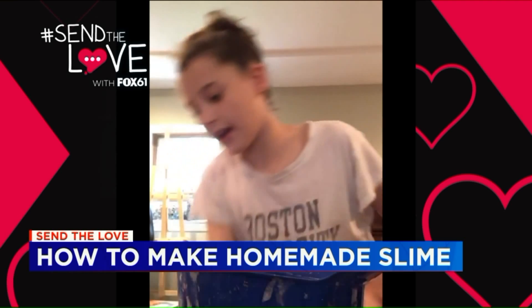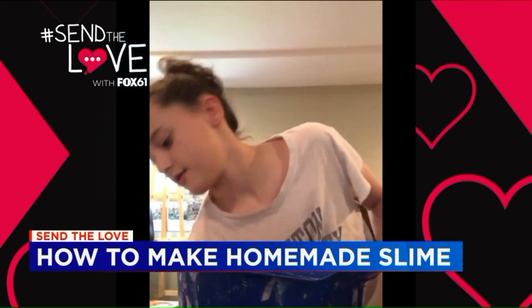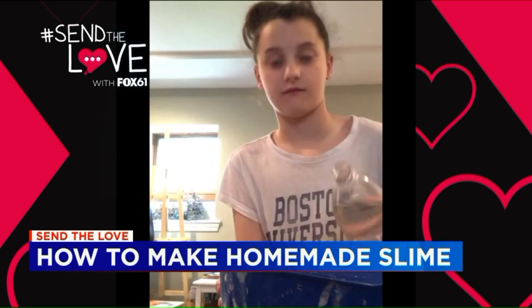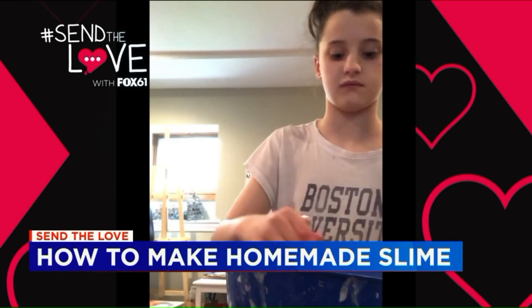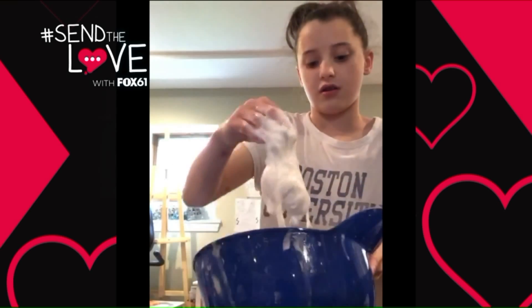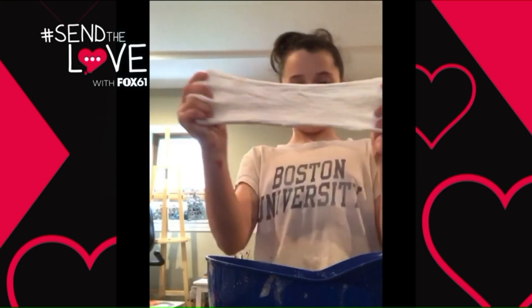I'm going to add some potions and add my activator. Here's my slime right now. Alright, my slime was made.